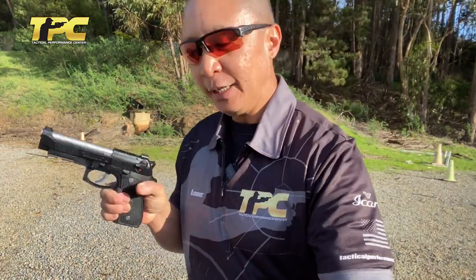The purpose behind this optimized trigger bar is to minimize the over-travel in double-action, but more significantly — at least in my opinion — it minimizes the amount of movement the trigger has to travel to get to that reset point in single-action mode. Let's take a look at a more stock Beretta trigger.